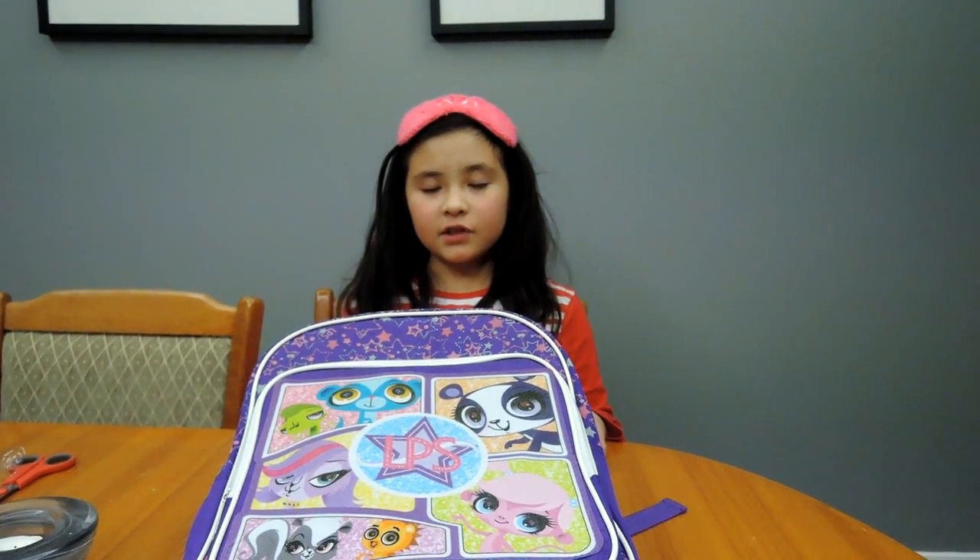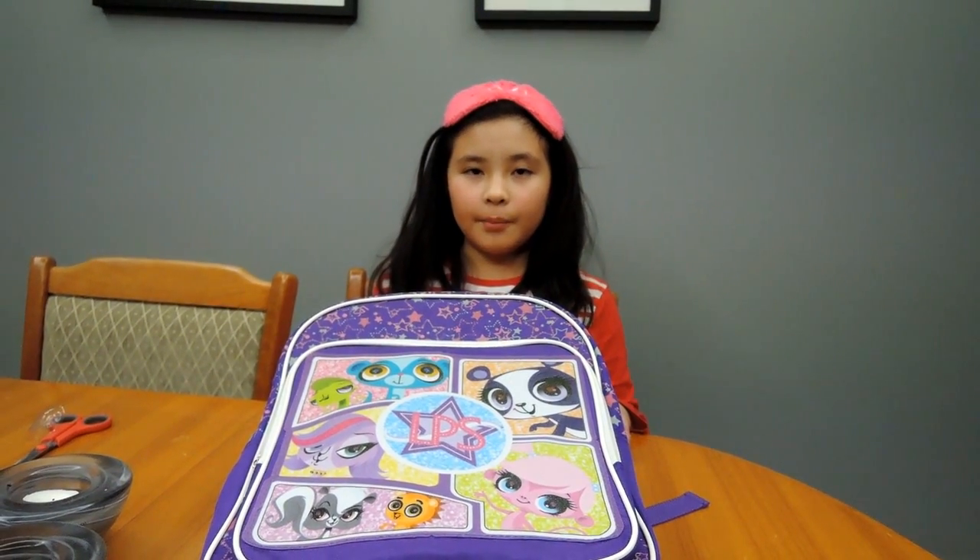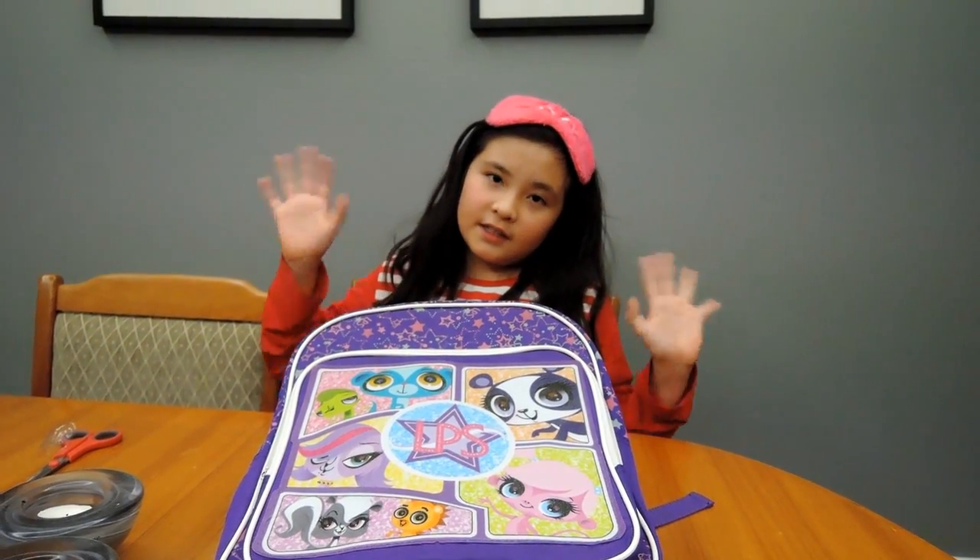Thanks for watching. Please subscribe and ask your friends and family to watch my video. Have a great day. Bye, and thank you.